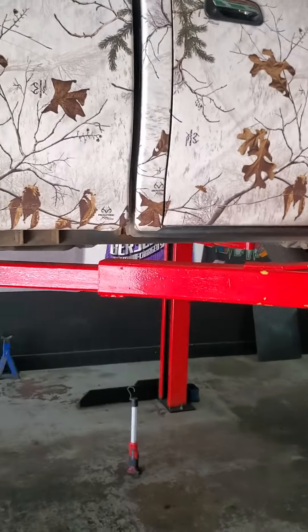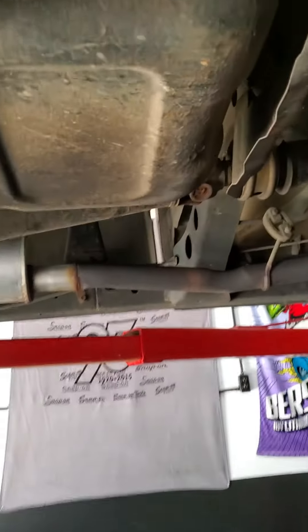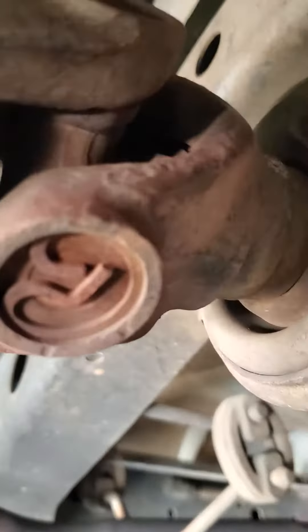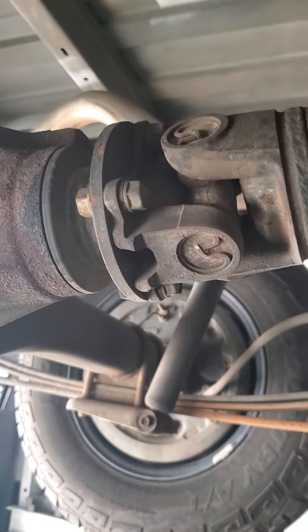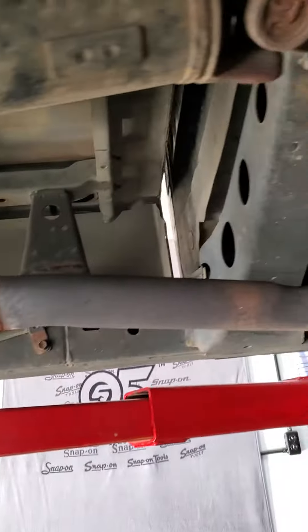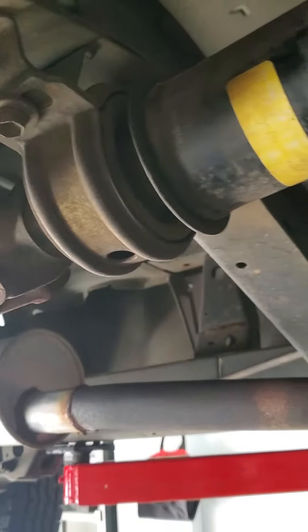So decided to check the drive shaft. Checking out the drive shaft, checking out the joints, looking at the joints all the way down to the rear end. Then I go back to this here, which is the mount — the drive shaft mount.